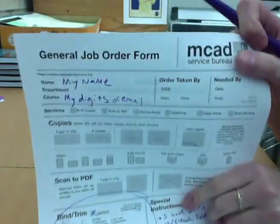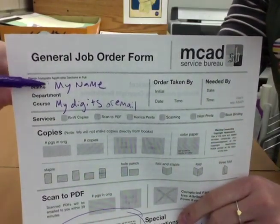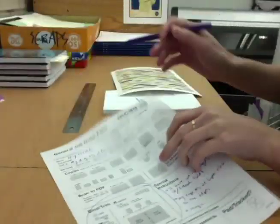First, fill out your order form. Clearly write your name and some way to contact you, along with any special instructions, including French folded pages, elements that fall close to the crop area, different size pages, etc.